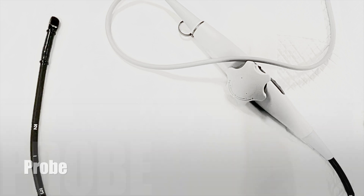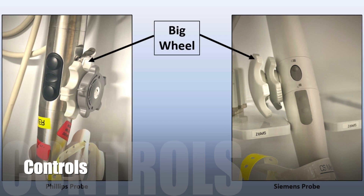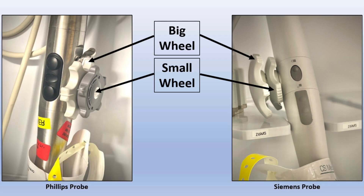Let's start with the probe. It has a shaft with controls on one end and a camera on the other. The controls consist of a big wheel, small wheel, and an omniplane.